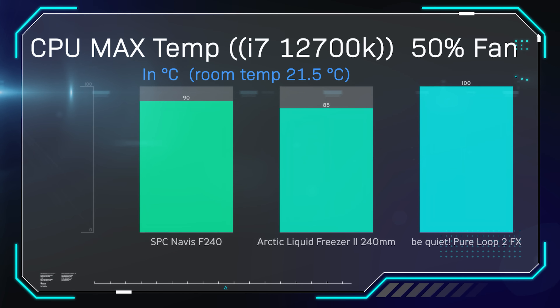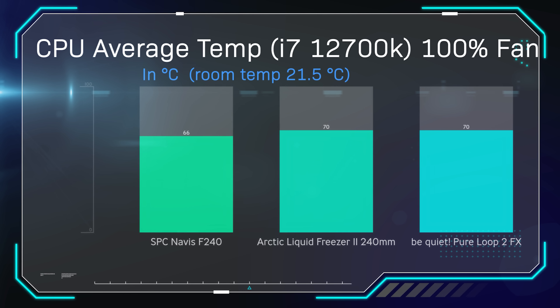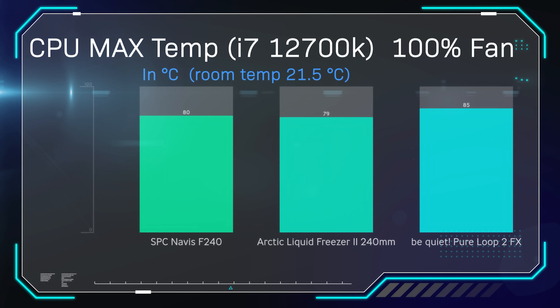Down to testing. We used the i7-12700K as the processor of choice. We did testing at 50% fan speed, which also includes the pump, as well as 100% fan speed and pump speed. Testing was done on Cinebench running for 30 minutes, recording average and maximum temperatures. The average temperature of the BeQuiet Pure Loop 2 came in at 79 degrees, which was quite a bit warmer than the Arctic Liquid Freezer 2 and the SPC Navis. The maximum temperature also came in a lot hotter — a 15-degree difference between the Pure Loop 2 FX and the Arctic Liquid Freezer 2, which is a big difference. It didn't thermal throttle and worked fine, but this is with fans and pump running at 50%. The SPC Navis came in about 10 degrees cooler as well.